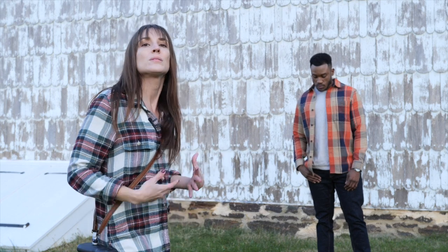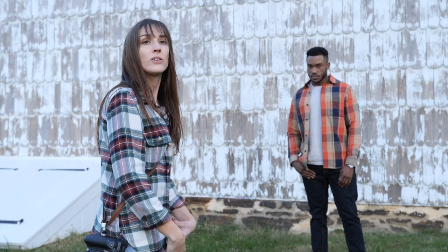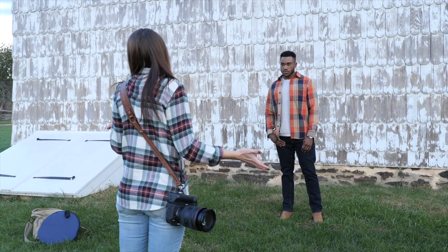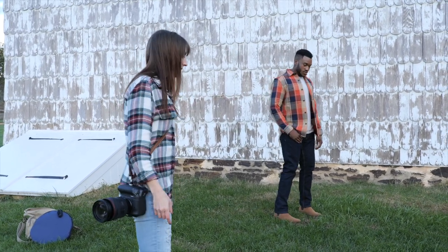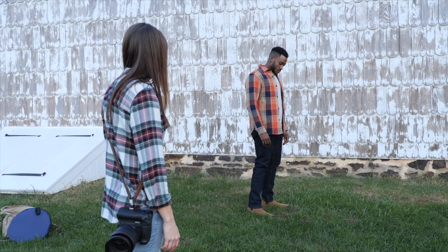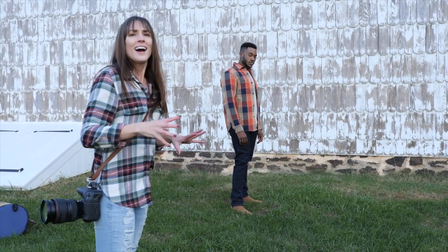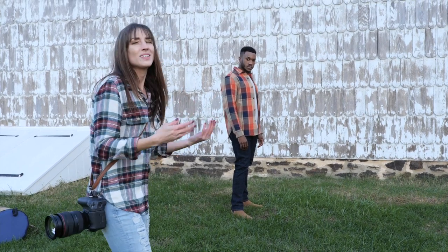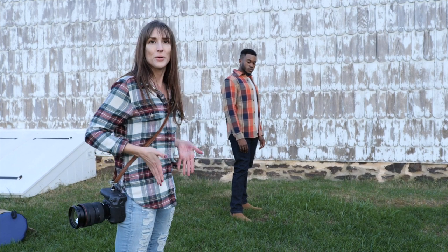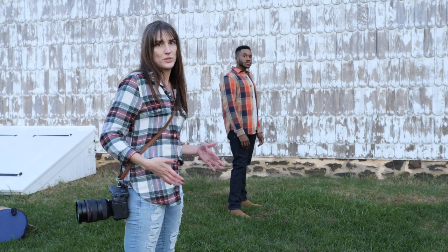The first thing you always want to do when posing someone standing is start from the bottom up. A good base makes a good foundation for a good pose. I tell men to stand skateboard style — turn a little to the side, almost like you're standing on a skateboard, with the front foot pointing a little bit towards me. Lean more on your back leg than your front. You don't want both feet perfectly even — nobody stands like that. Always shift your weight to one side or the other.